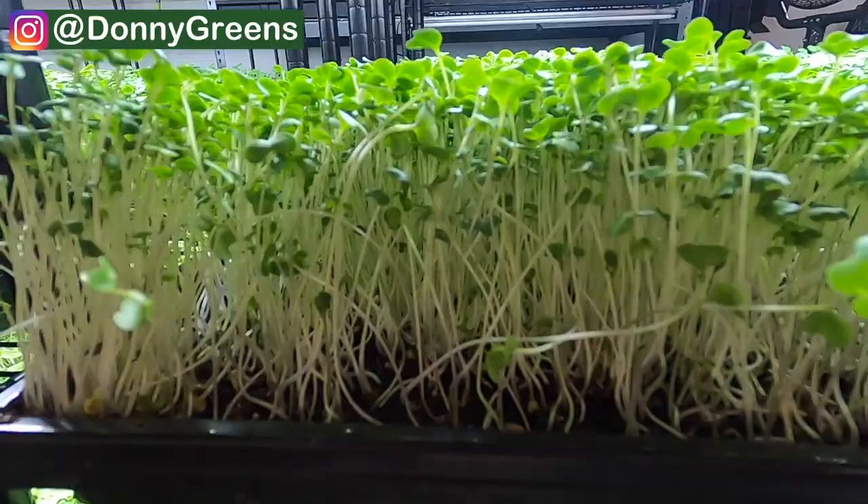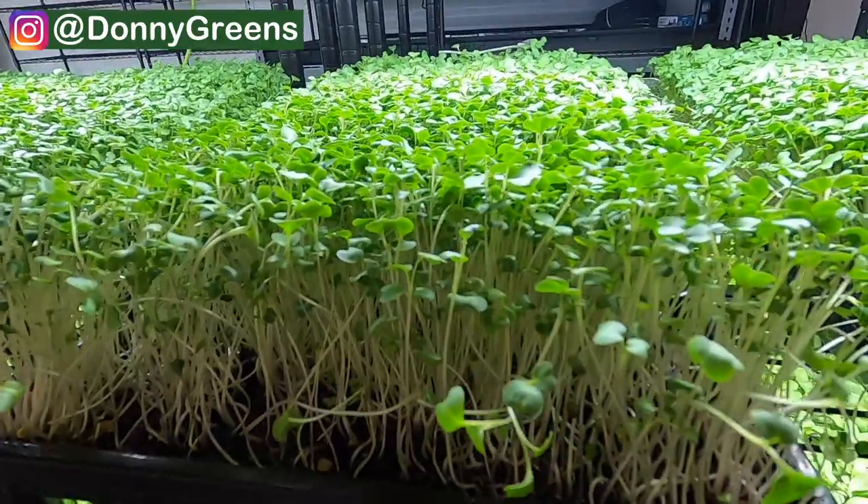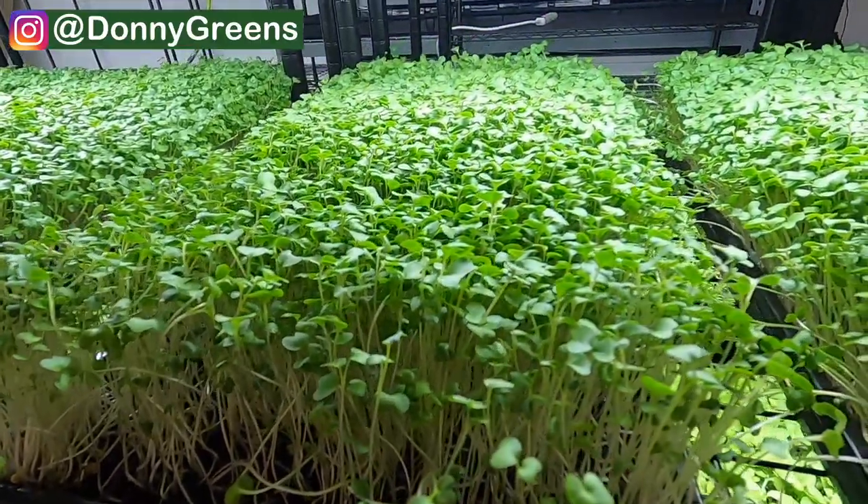Next up is broccoli microgreens. These are relatively easy to grow just like the first two varieties, but are a little bit more vulnerable to overwatering, so just be careful not to overwater otherwise you can create an environment that's prone to mold growth. These are the healthiest variety of all the microgreens and contain a nutrient density of 40 times that of the adult broccoli plant. It also contains a concentrated form of the phytochemical sulforaphane which does a multitude of great things for your body — I recommend looking that one up.